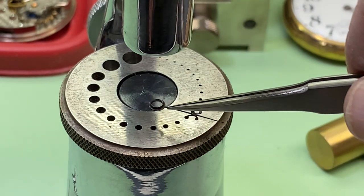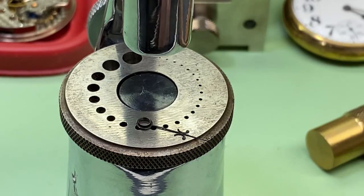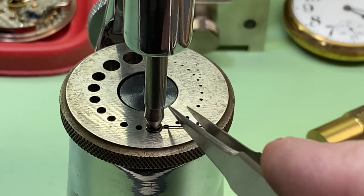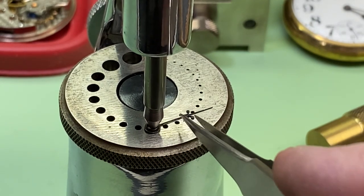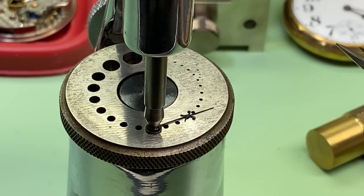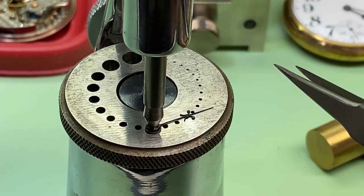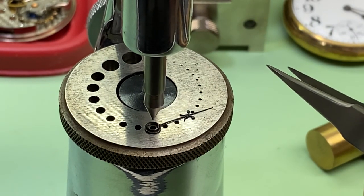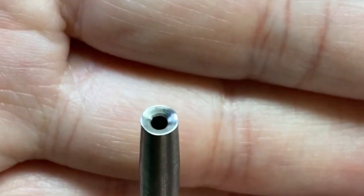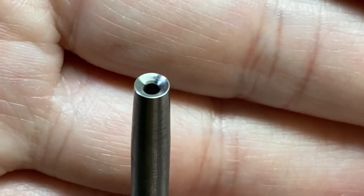We take our hour hand and place it top side down on the die plate again. Then we take our center punch and center it up just like we did with the minute hand, making sure it's all good and centered.